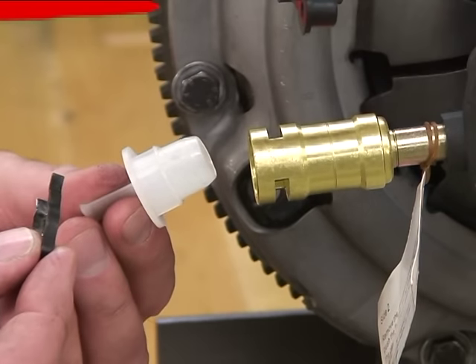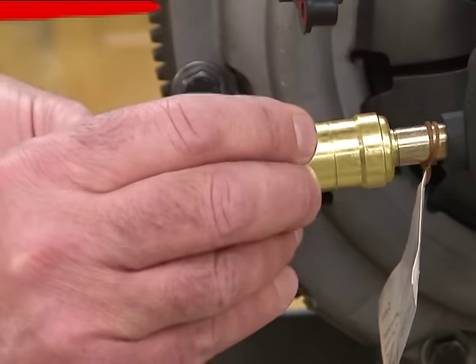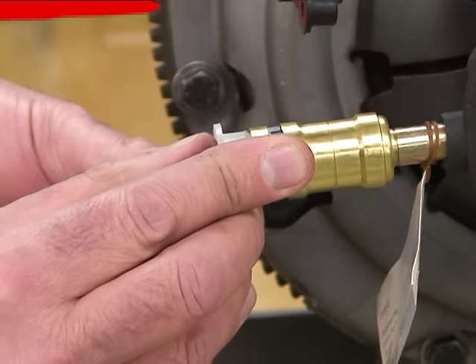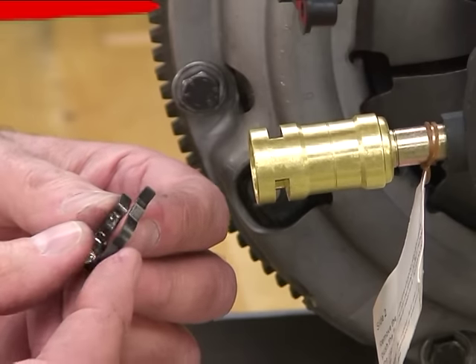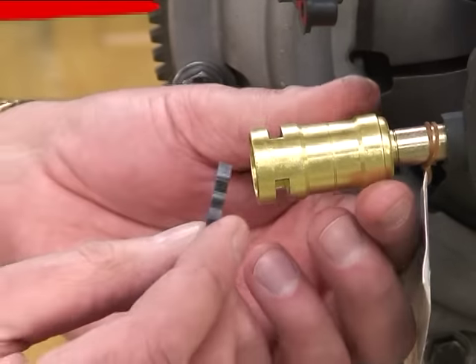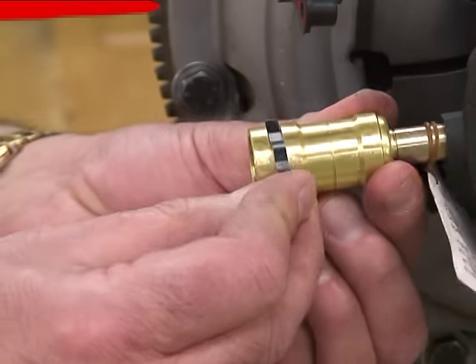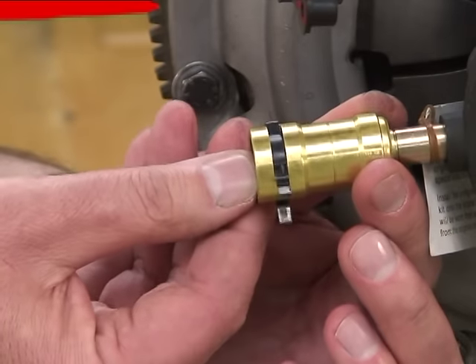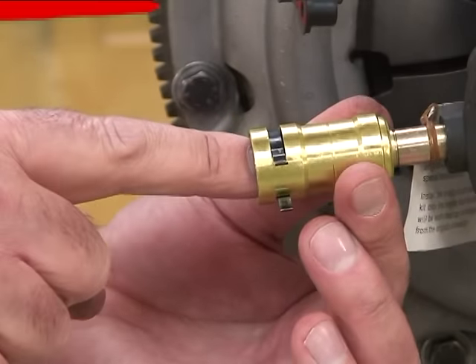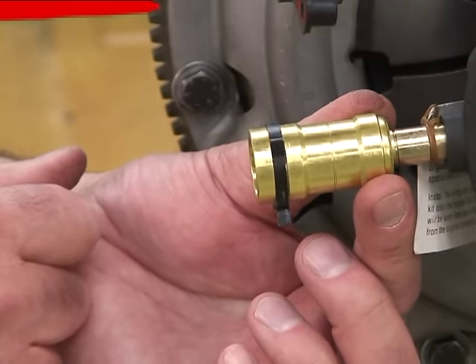If you need to reinsert the clip after removal: if you have the shipping plug, place that in position, put the clip in the grooves and push it all the way across. If you no longer have the shipping plug, you can still reinsert the clip. Line it up so it goes across the grooves and make sure it comes out on the other side, so it doesn't go through the grooves and block the line from going into the body — it has to go parallel to the grooves.